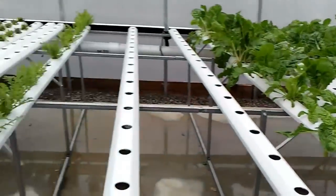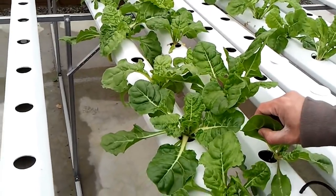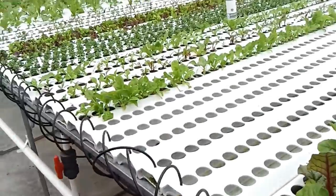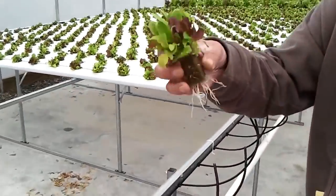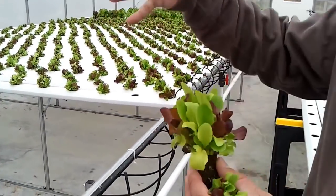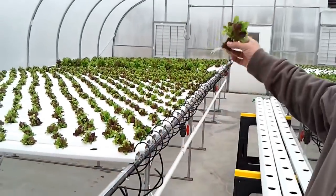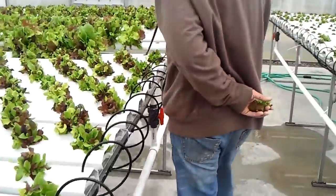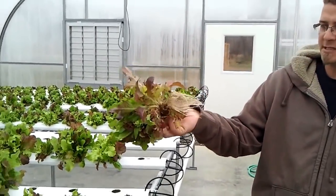Over here we've got Swiss chard — this is a bit of a slower grower, probably about an eight-week road time. These nettles probably have about a three to four week road time, and you'll get a much fuller head than this — this is about two weeks old. So at five weeks it's going to be at harvestable level. And that's the all-star lettuce — you can see the root mass growing there.